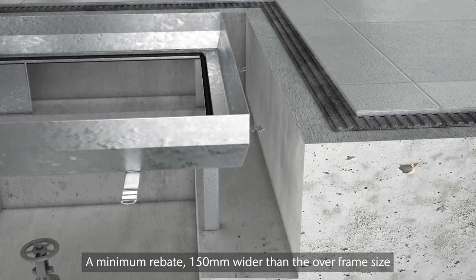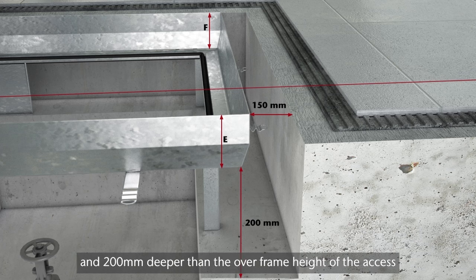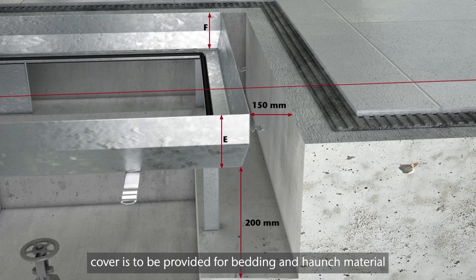A minimum rebate 150 millimeters wider than the overframe size and 200 millimeters deeper than the overframe height of the access cover is to be provided for bedding and haunch material.